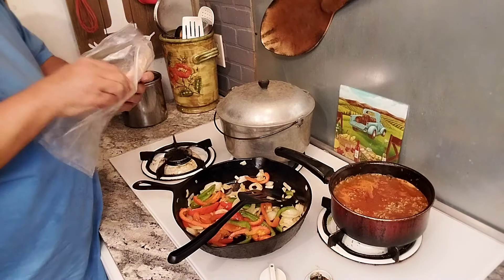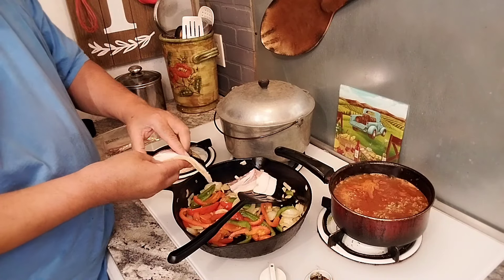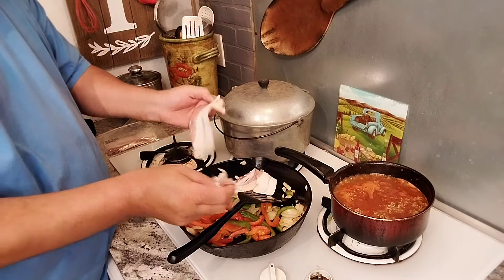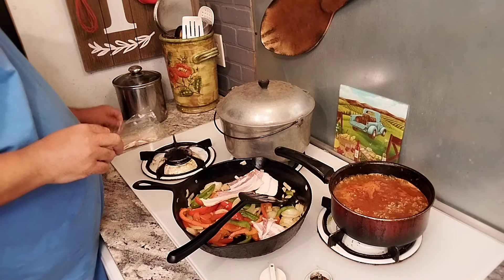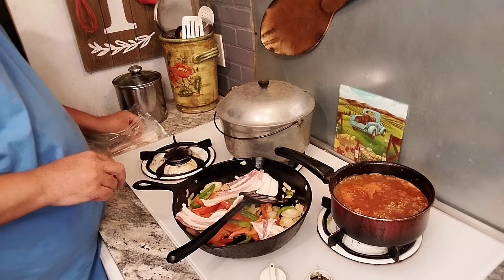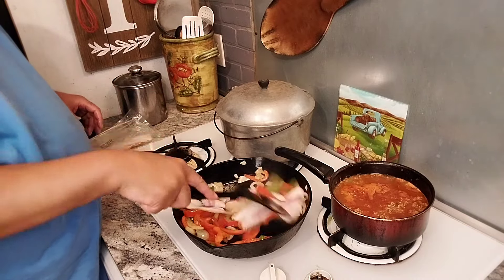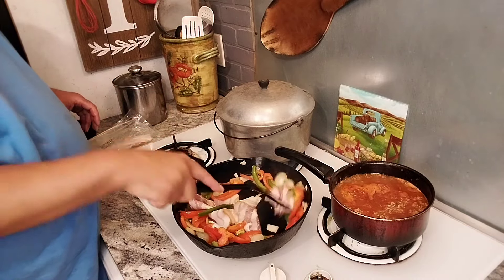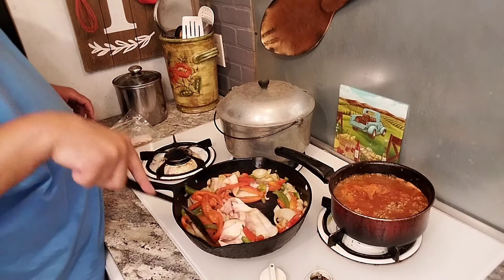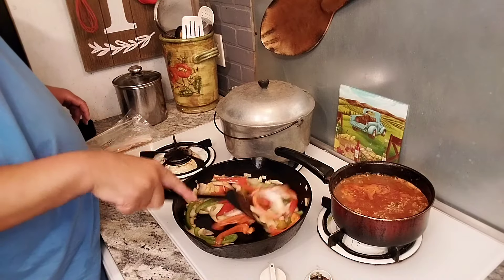I'm going to add a couple strips of bacon in here. Let's all cook together and give these potatoes a really good flavor. I'm going to let this cook up. These are going to be good. I'll be right back.